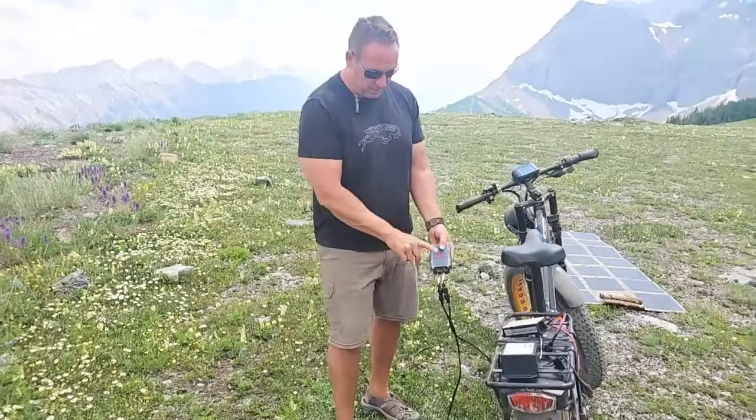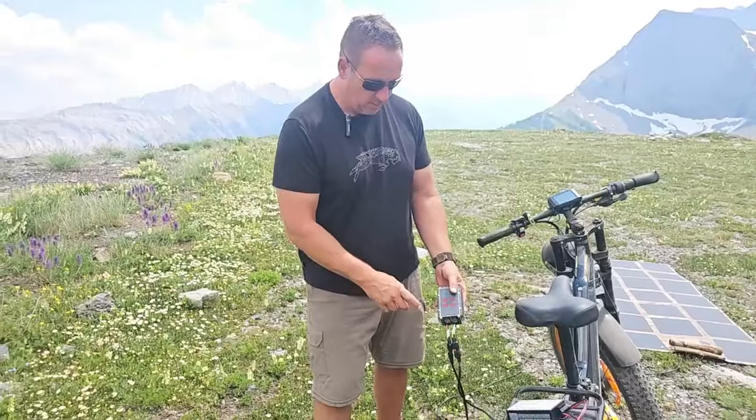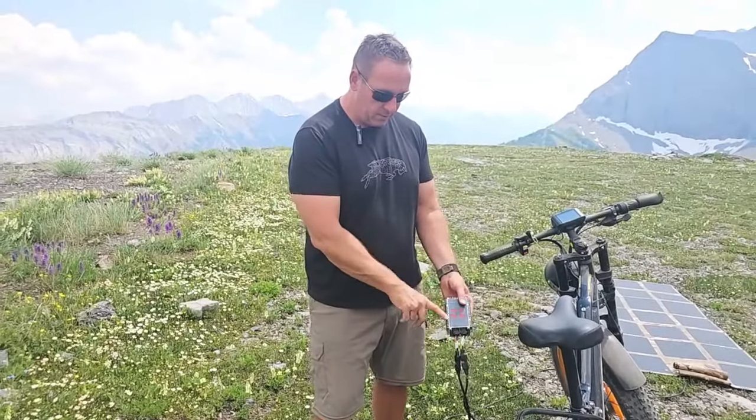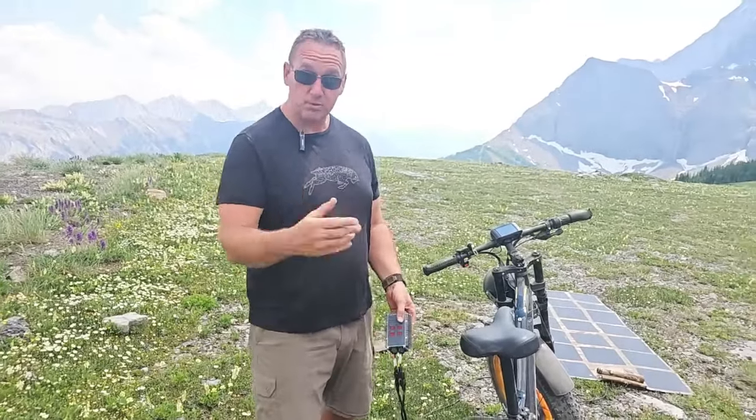And then we have the Elijoy — this guy right here. This one's programmable, and when I say programmable, it takes about 5 to 10 seconds — it's quite easy to do. So you can go from a 52 to a 60 to a 72 volt battery with this, if you have multiple batteries for e-bikes, which some people do have.